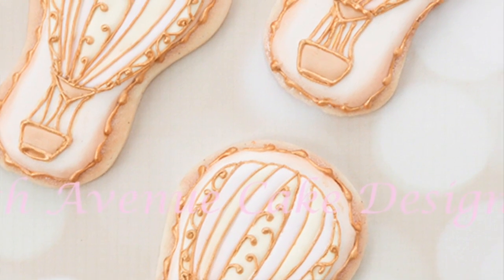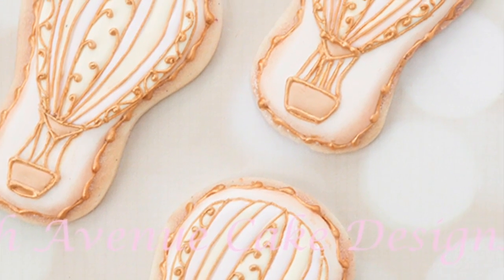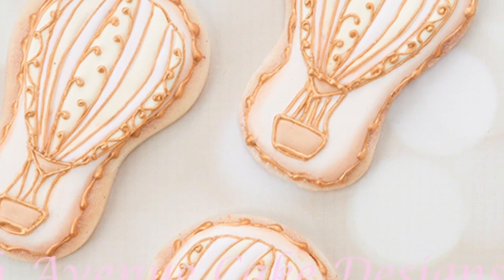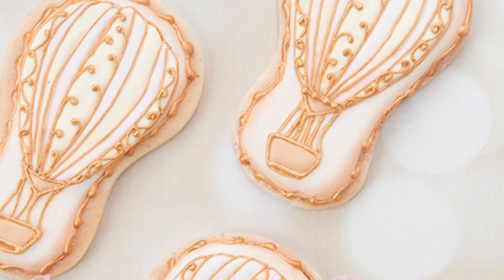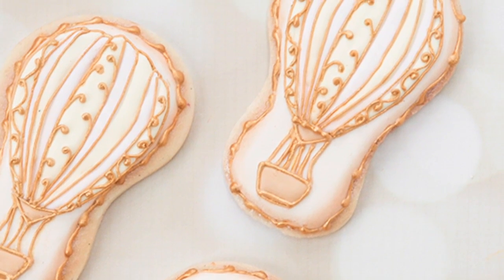Hi everyone! In this video I will show you how to decorate and create a hot air balloon cookie using a flip-flop cookie cutter and a hot air balloon template that I created. The link for the template will be given in the description below.